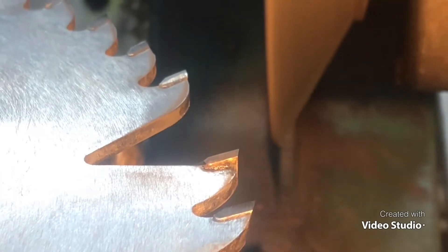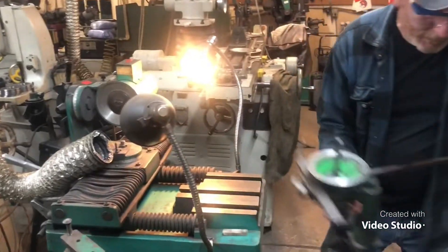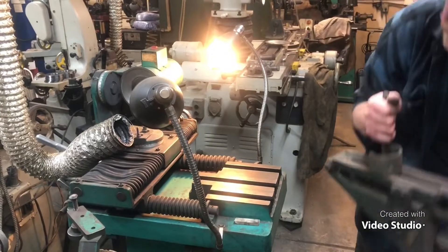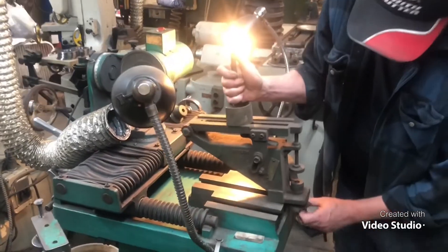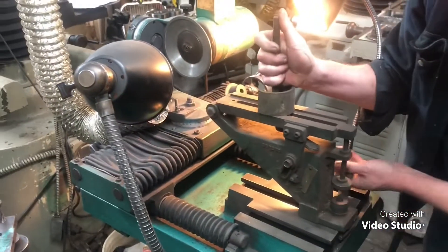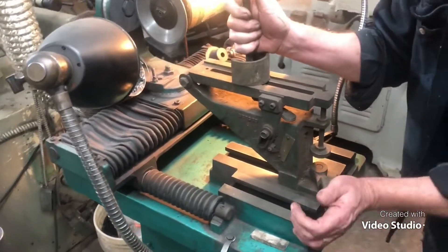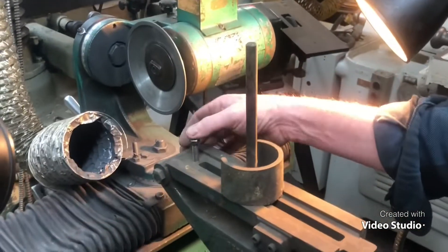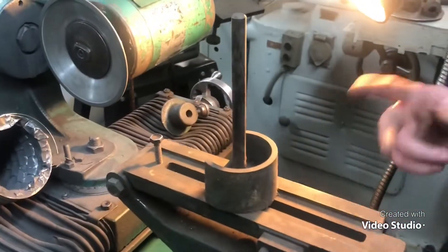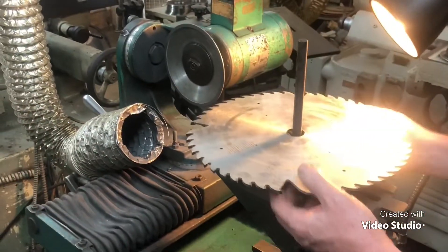At this point everything's lined up for side grinding. Now let's get ready for side grinding. I've got to find a bolt to put in here. We've got a bolt in here for a steady rest. I'm going to start running this side for side grinding.